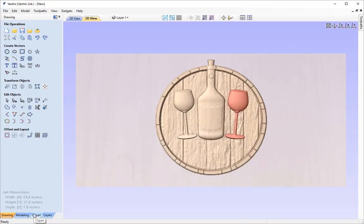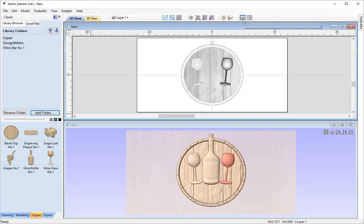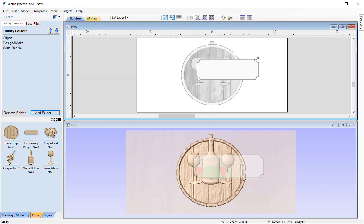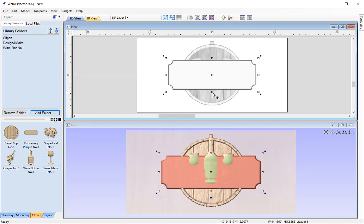Let's go into the clipart tab and add in our engraving plaque. I'll tile the windows horizontally so we can see this in both views, then double click it into place. We can reposition and resize this however we wish — dragging either node to change size, or holding Shift to bring it out centrally. We can even distort the shape using the central nodes in either axis to shorten or lengthen it.